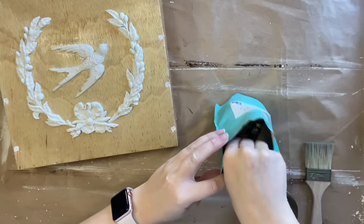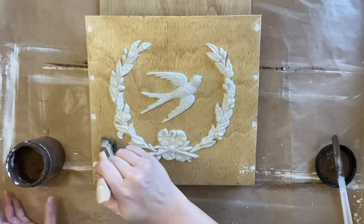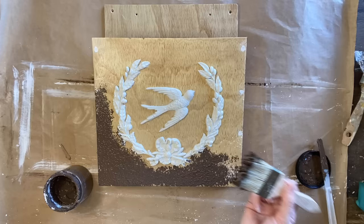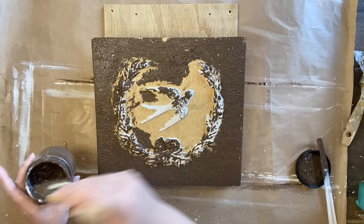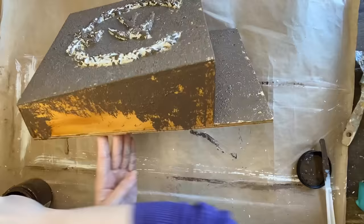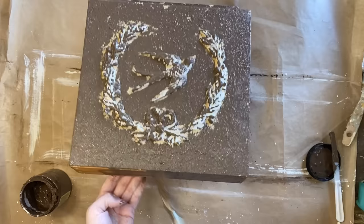I want to give this piece some texture, so I'm putting some of Dixie Belle's Sea Spray texture additive into my Chocolate Chalk Mineral Paint, stirring it well, and then dabbing and stippling that mixture onto my piece using a chip brush. I know this is wood but I wanted to give it more of an aged metal appearance, and this wood just looked so new and perfect. My castings are still pretty fresh — only made a couple of hours ago — so I'm being really gentle while applying this to the whole piece, and then I'm going to let this dry completely overnight before my next step.